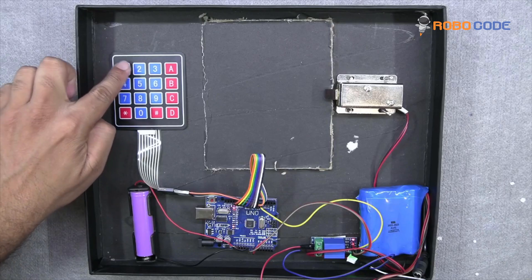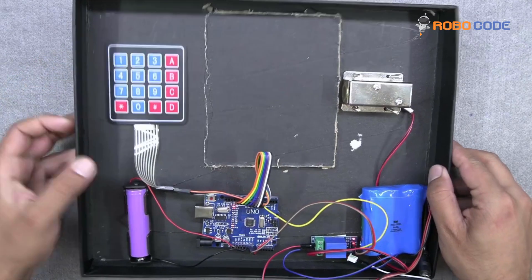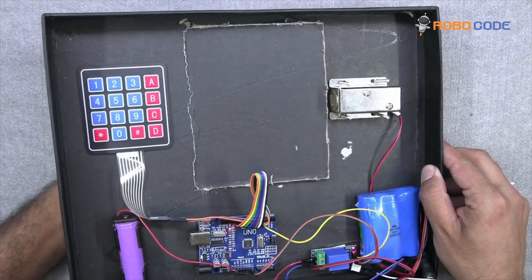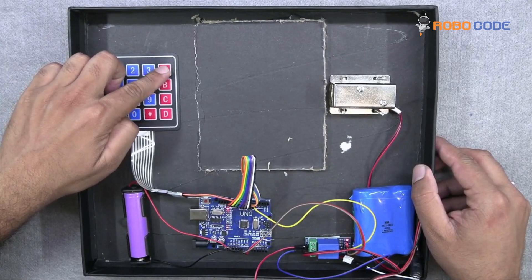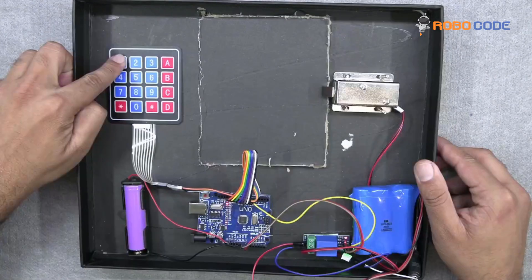Initially the door is locked. We will press 1, 2, 3, 4 to unlock it — and the door is now unlocked. We will lock the door again by pressing A, and the door is now closed. This is how you design the circuit, upload the code, and carry out the project.